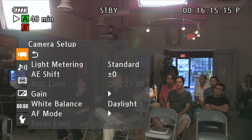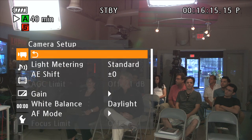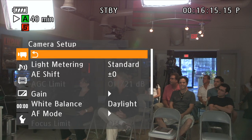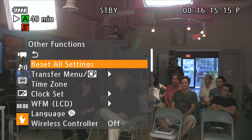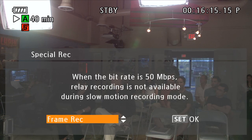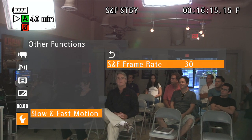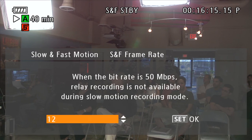In the camera setting, I'm going to go down to record mode. Under others, you jump into record modes, special record, and we can turn on slow and fast motion. Down in slow and fast motion, because I'm in 1080 right now, we're going to be able to dial up to 30 frames a second or down to 12 frames a second.